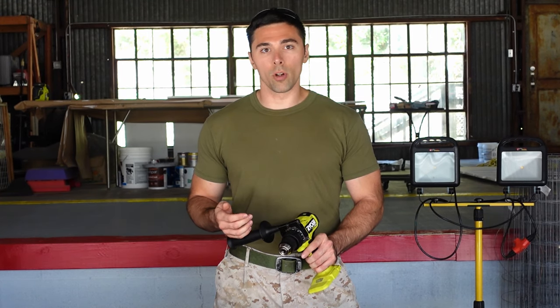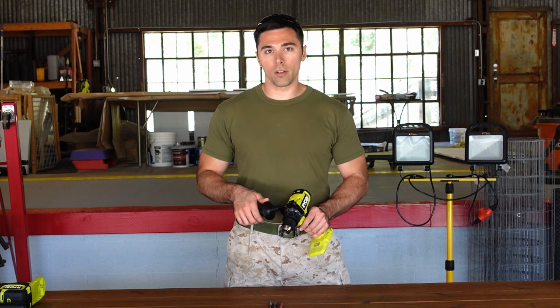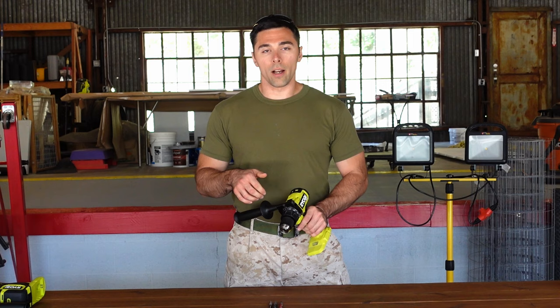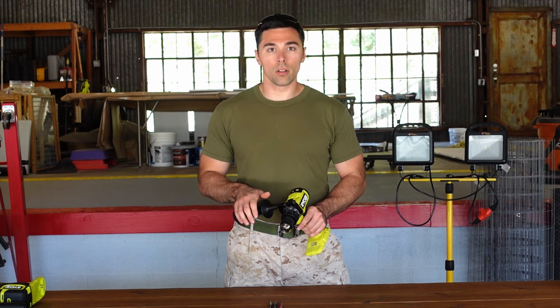This Ryobi hammer drill also features capabilities of being used as a standard drill and driver combination. In the past, most hammer drills were solely only able to do the hammer drill function, so they were impractical to be used for drilling and driving because you couldn't turn off the hammer function.